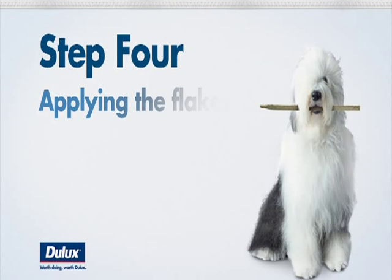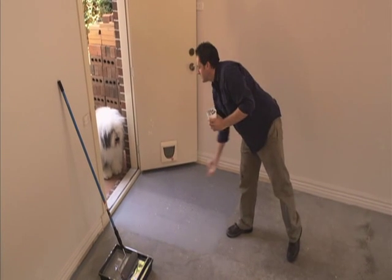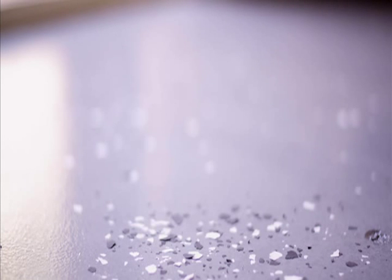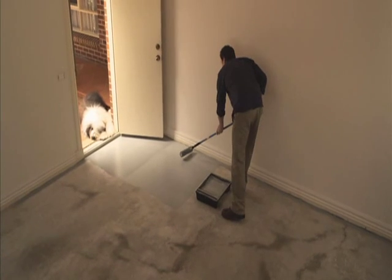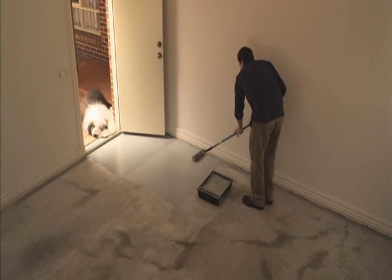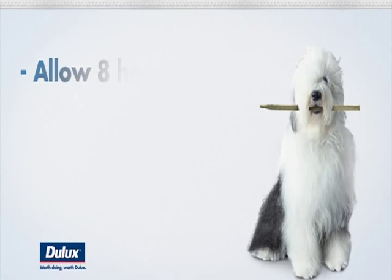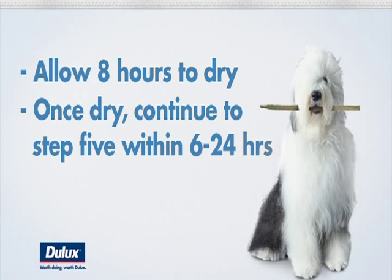Step four is applying the flakes — this is when you start to see real results. It's as simple as sprinkling the decorative flakes into the wet paint. Again, it's a good idea to do it one metre squared at a time. Then continue applying the paint without allowing it to dry. Keep to this routine until the entire floor is completed. Then it's time to put your feet up and have a break while you allow the paint to dry. Don't rest for too long though — the next step needs to be completed within six to 24 hours after completing step four.